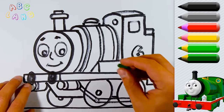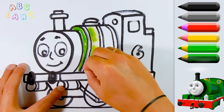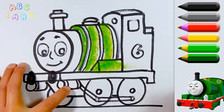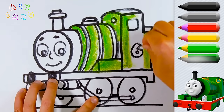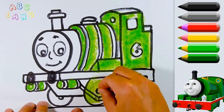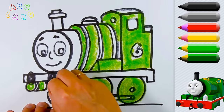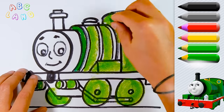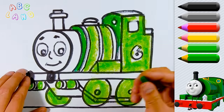So at this point we are done with drawing. Now let's get started to paint Percy with various colors. First we will use bright green color because Percy is kind of greenish. Keep coloring. Not only Percy is green, but his wheels are also green. To make your drawing more beautiful and bright, let's add some darker green color.